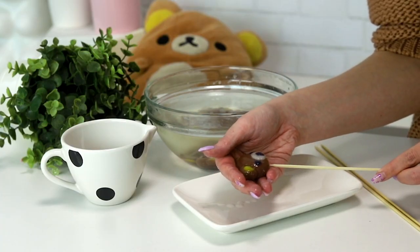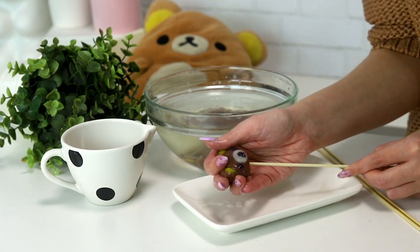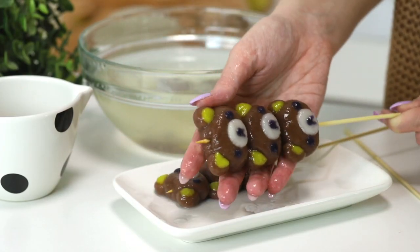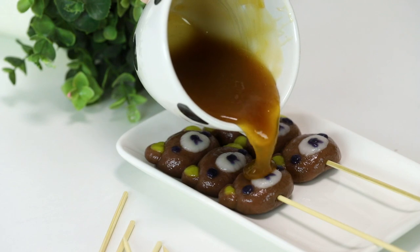It is time to assemble them. I have some wooden skewers — the traditional way, I think — and we are going to skewer three little Rilakkumas onto each one. Then we're going to top it with the sauce, and it's a little thicker than it should be.